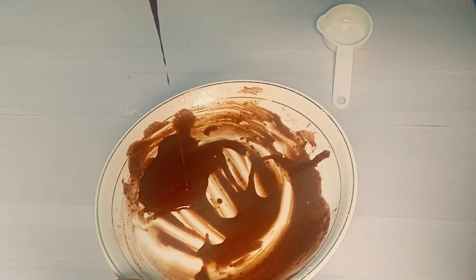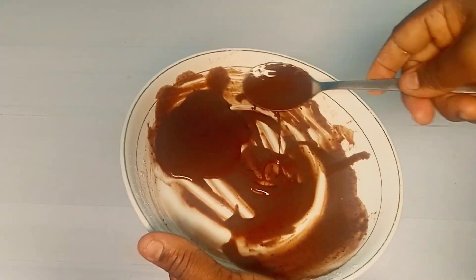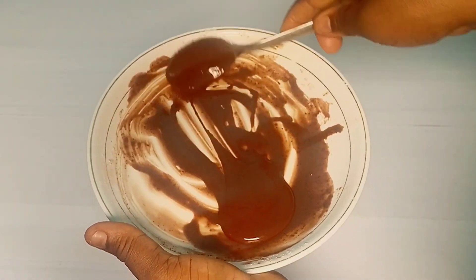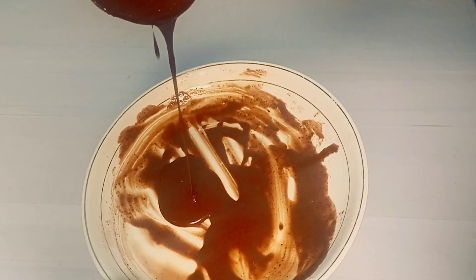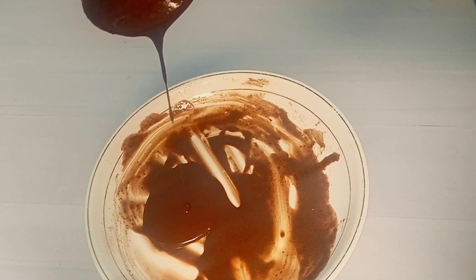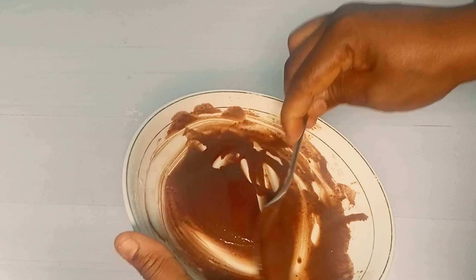Adding more icing sugar will thicken it up a little bit. This is all you need for this recipe. I'm just trying to show you the way it drips and how thin it is — I didn't really have any cake to demonstrate today, but I just wanted to show you the drip consistency.